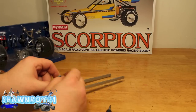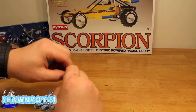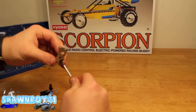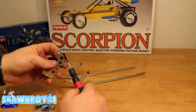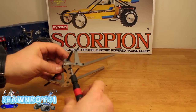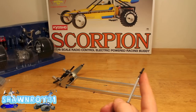Thread lock up top and get everything ready for the shocks themselves. Now onto the steering — we're going to throw a steering post through the bell crank and the lower part of the steering assembly. Get a long screw through, thread that bell crank over, and screw that portion into the chassis frame rails, thread locking everything, as well as the upper piece — which is what the a-arms are going to be floating on.